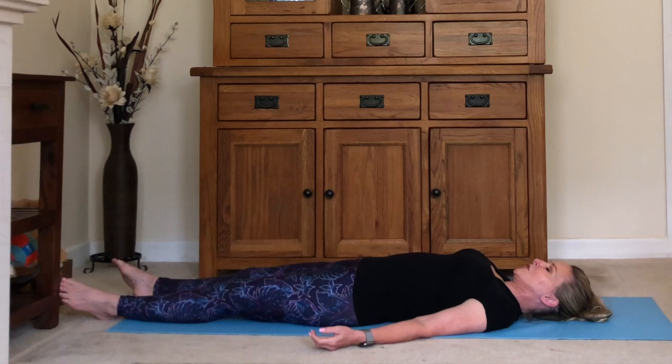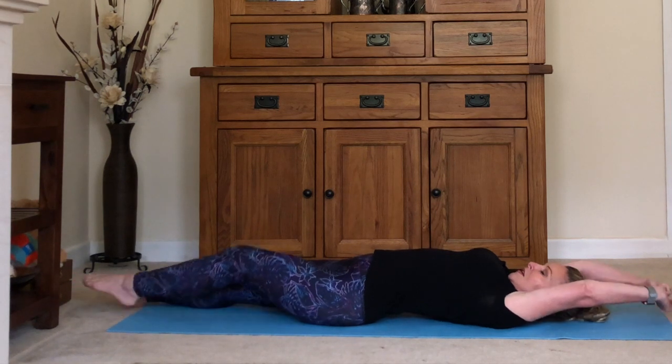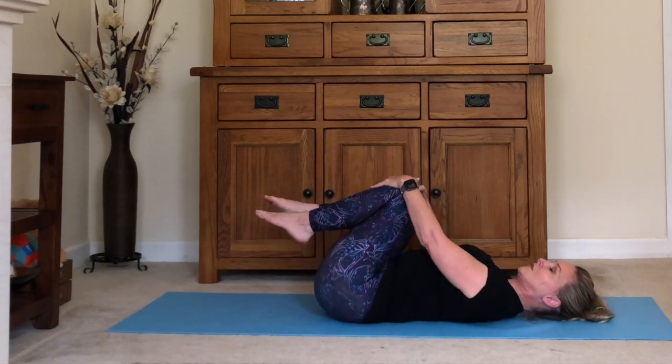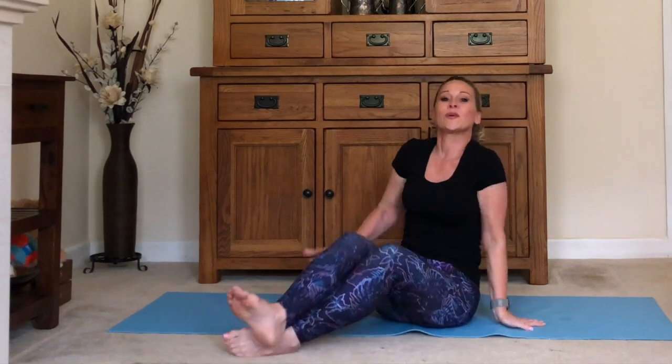I have lots of meditations on my channel that you might like to do after this class, or anytime you'd like to relax or de-stress. You might like to do one of those now. Or else, very gently start to bring yourself back and we'll be ready to go on with your day or your evening. Stretch your arms above your head and your legs down long, then hug your knees into the chest, very gently rock side to side, and let yourself rock all the way over onto one side. Very slowly and gently press yourself all the way back up to sitting. I hope you feel great — please do subscribe to my channel if you haven't already. I hope to see you soon. Thank you so much. Namaste.